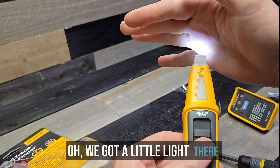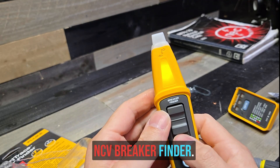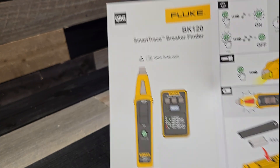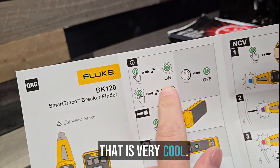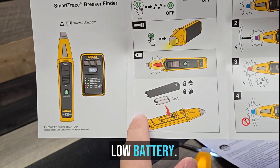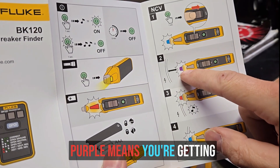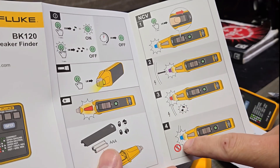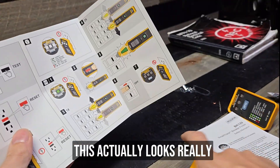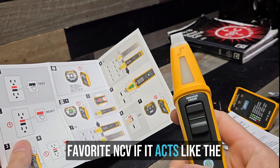NCV — we've got a little blue light there, and a little light there too. It's kind of nice. NCV, breaker finder. We'll look at the instructions for a second. We've got a five-minute auto-off feature, which is very cool. We've got some toning noises — one tone, two tones, light. Low battery. No voltage means blue; purple means you're getting close; red means you've found it. That's just like the LVD2. This actually looks really promising as an NCV — this might actually be my favorite NCV if it acts like the LVD2.